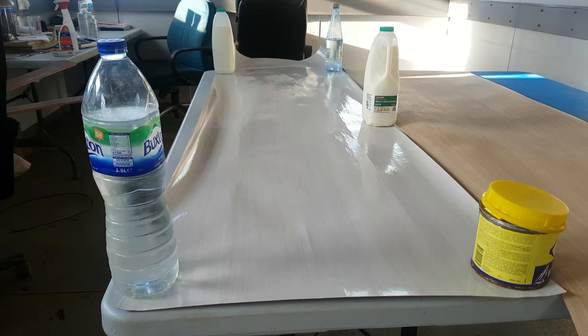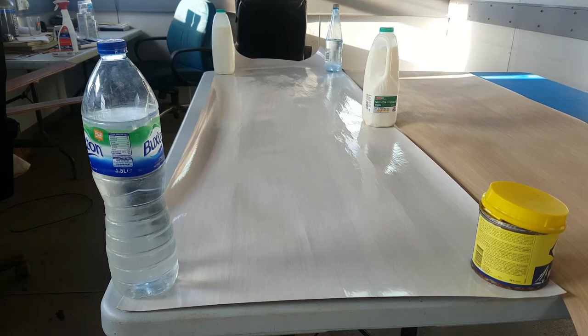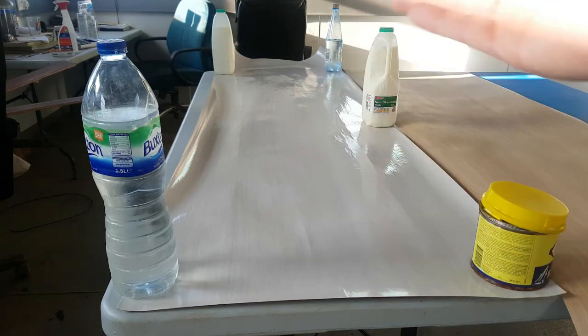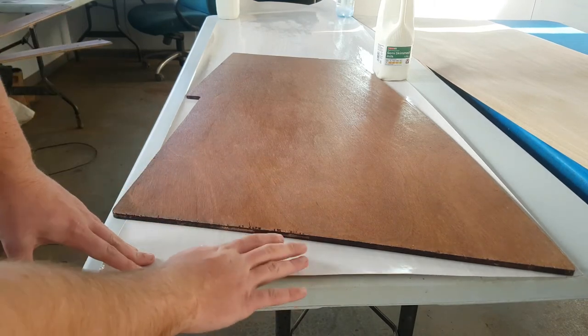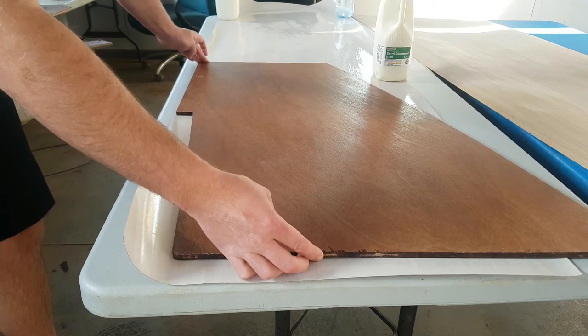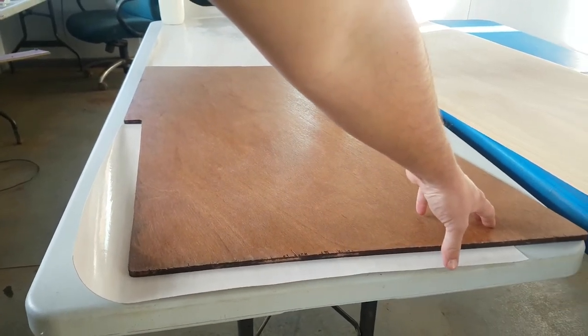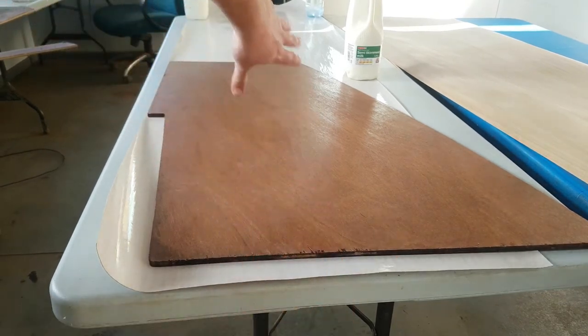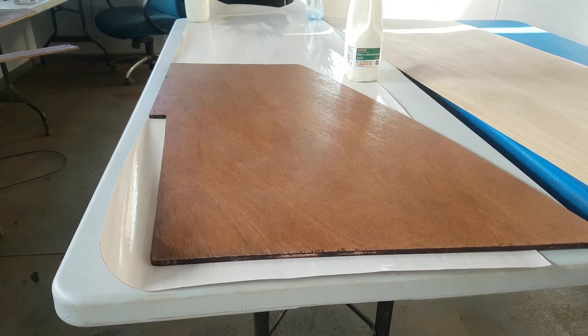The only way I'm able to flatten the veneer out again is to weigh it down. I tried at first using mugs but they weren't heavy enough, so I just had to find the heaviest things I could. I did slide it around to try and get as much covered as possible, but I've realised it's better to have more hanging off the edge that way, so I'm able to keep the grain running straight up, which I think will look a lot better than having the grain at a slight angle. I'll cut this out and then see how it sticks.